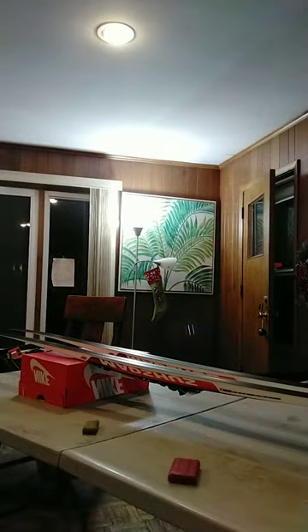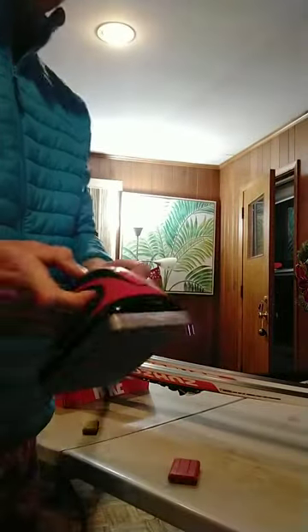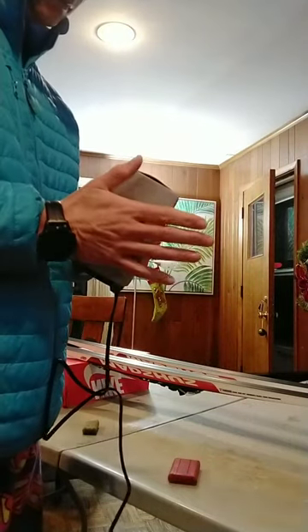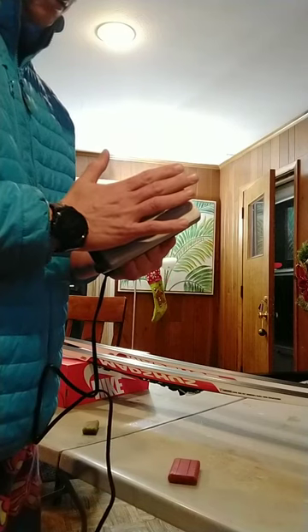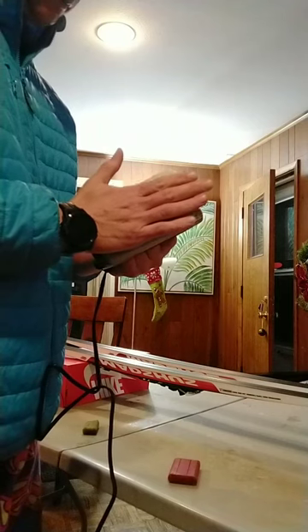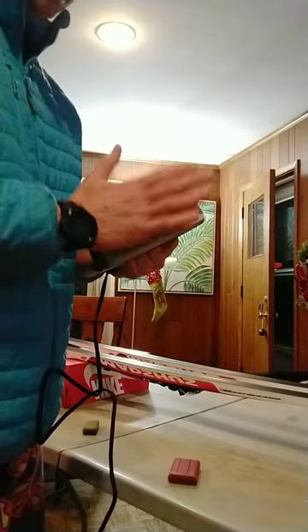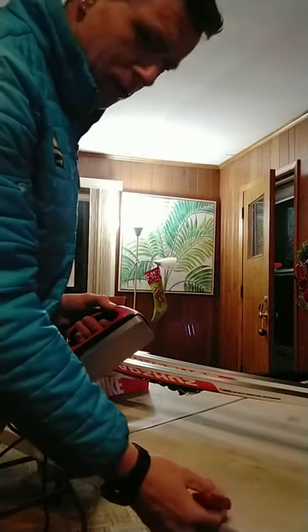This is the wax. I'm going to plug in the wax iron and just start heating it up. I already have some wax on there. It's up to 120 degrees already — I think it's hot. So that is a wax iron, and we have our wax here.